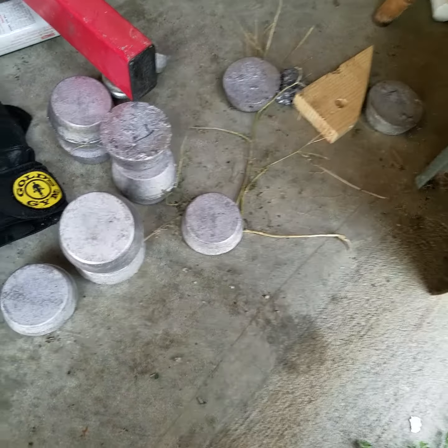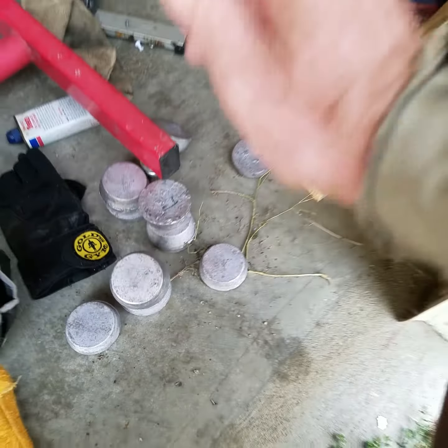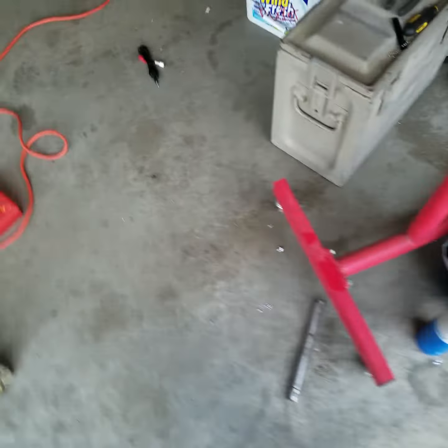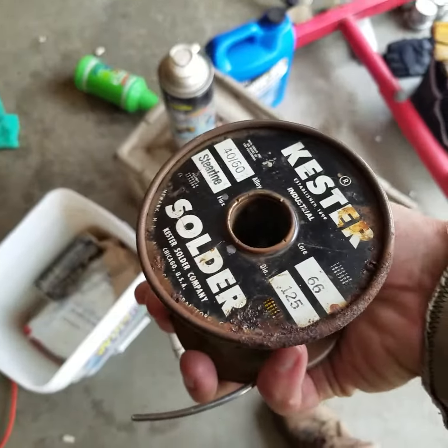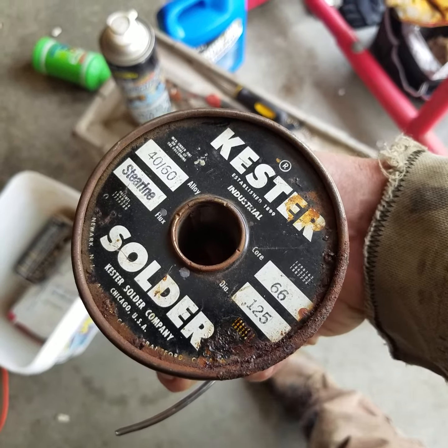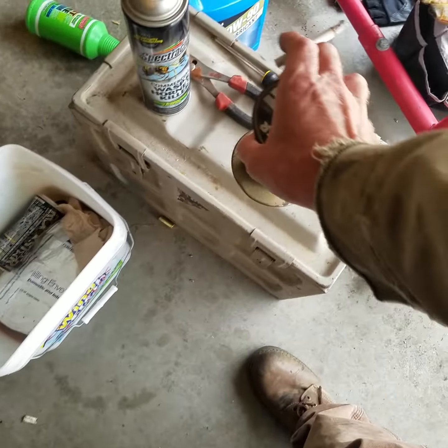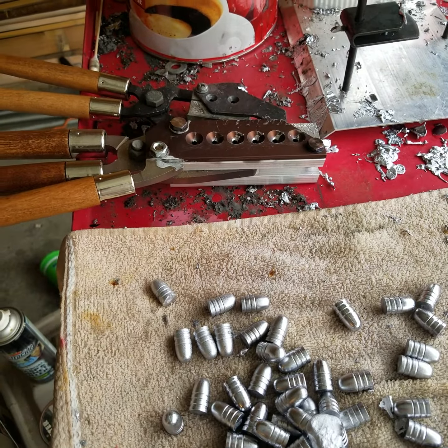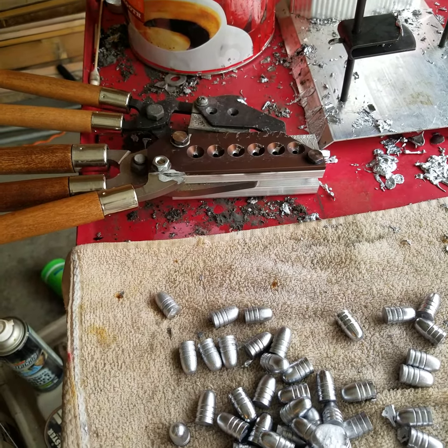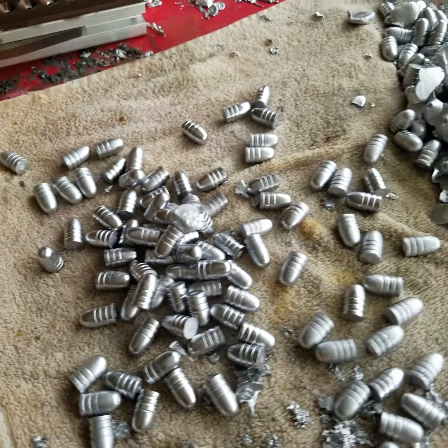And one of these with the 'L' on them — that's linotype that I got from Duke. At this point I have more linotype than I do regular lead, so I'm gonna have to do something. Anyhow, I'm real happy with the mold, it works great — I want to get one for the 454.